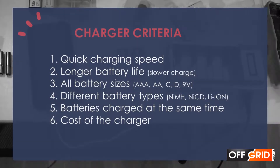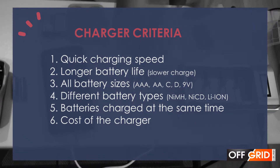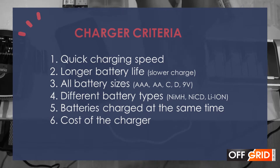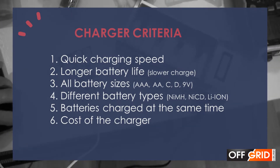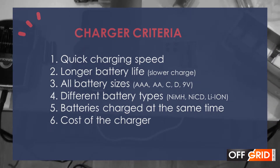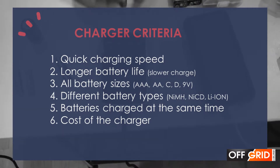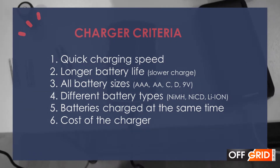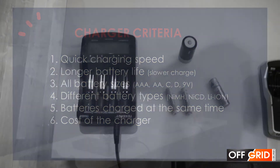This is really difficult to answer because it depends on what people need. These are some things that we thought about. Number one, is charging speed important to us? Number two, are we willing to sacrifice charging speed to ensure that we maximize the life of the battery — in other words, slower charge, better life for the battery. Number three, do we want a one-stop shop that can charge various battery sizes or having different chargers? Number four, do we need a charger that has the ability to charge different types of rechargeable batteries or will the standard rechargeable battery be enough? Number five, how many do we want to charge at the same time? Number six, the cost of the chargers, because some of them can get really expensive.